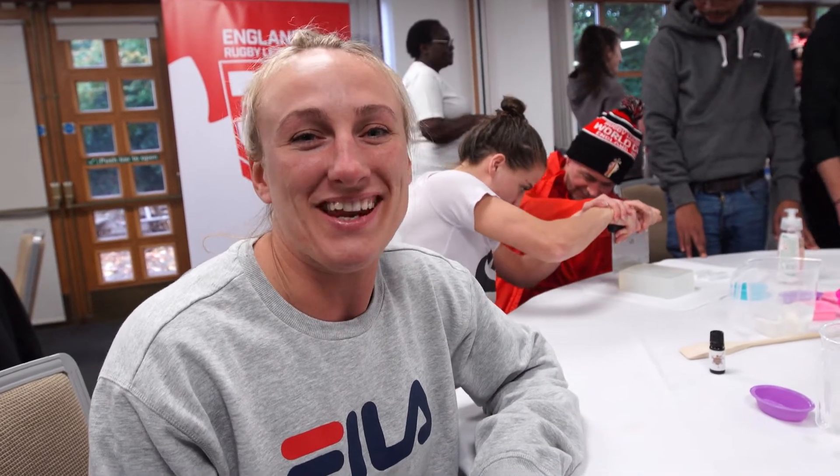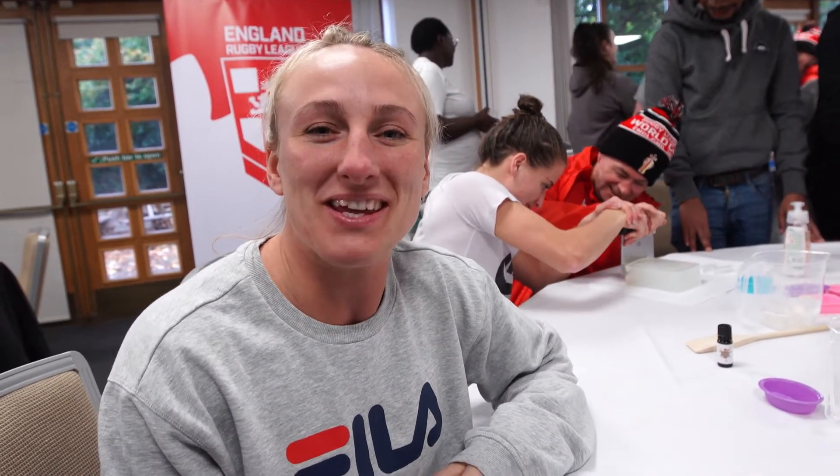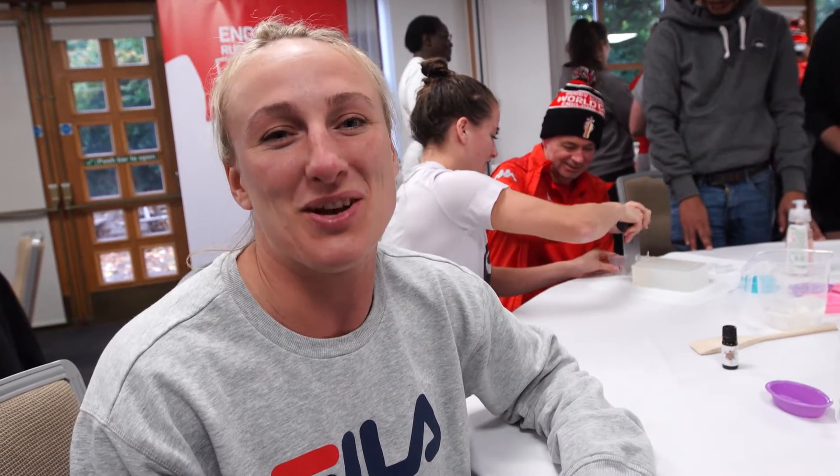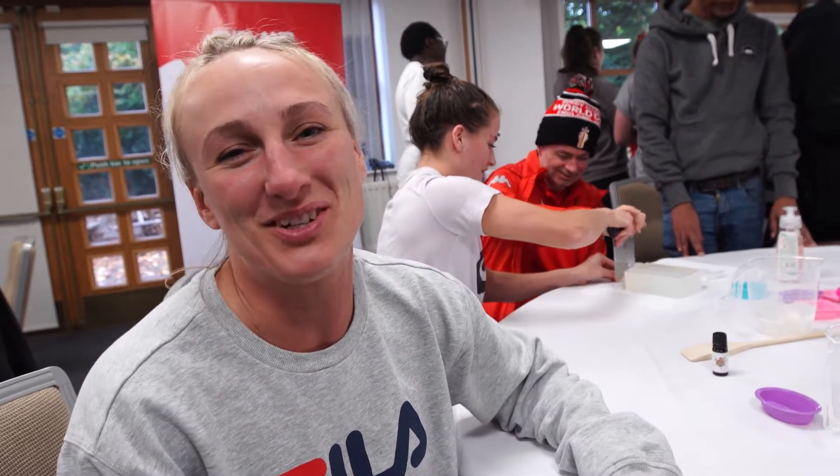Today the England women in our free time are doing some salt making with the inclusive volunteers from Community Integrated Care, showing us how to make salt. It's a brilliant activity for us to all do together.